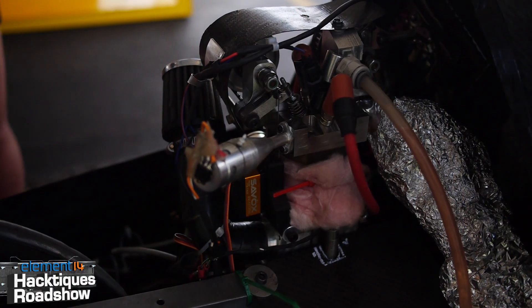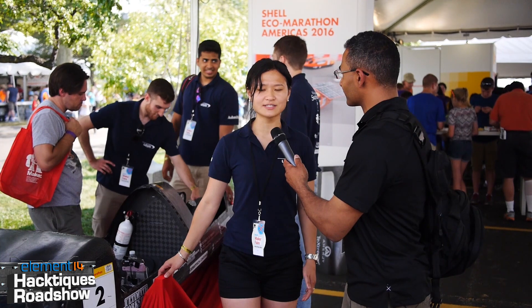If one of our viewers wants to know more about your club and this vehicle, how do they find out? I would recommend just search 'engineering University of Toronto Super Mileage' and we will be the first hit. They could also email us at UTSuperMileage at gmail.com - it's very easy to find us, and I will be the person who responds personally.